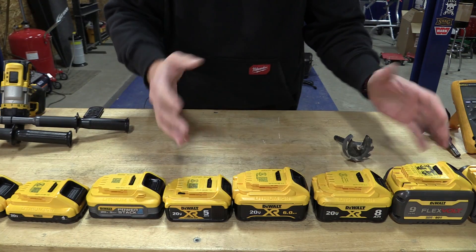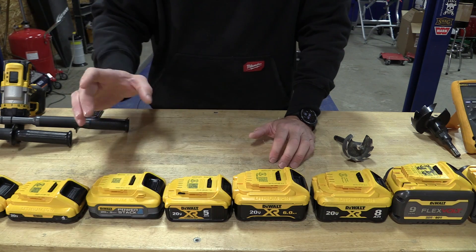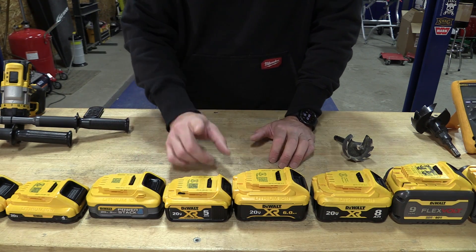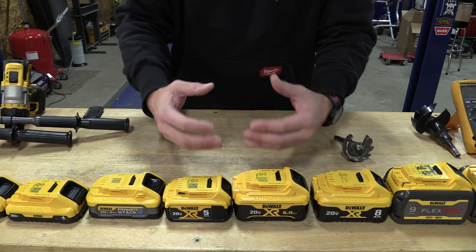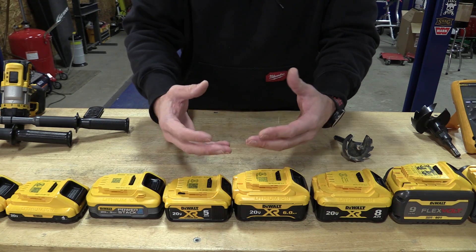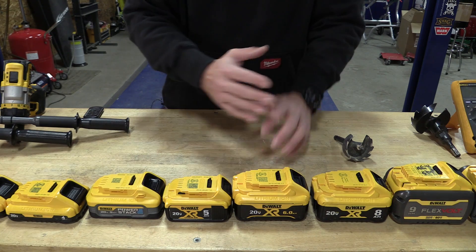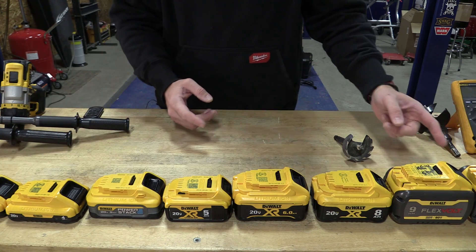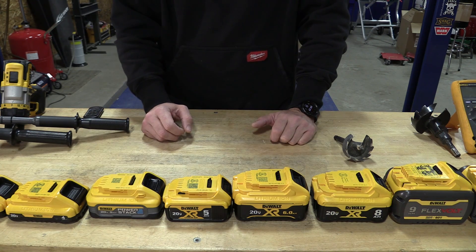What we're testing here is not amp hour — amp hour gives you run times. We're testing power output through voltage. The more the voltage drops, the less the cells inside are able to discharge at a rate that gives out higher amps. So the higher amps, the less voltage drop. We're going to test from the 2 amp hour all the way up to the 15, skipping the 12. This should be an interesting test.